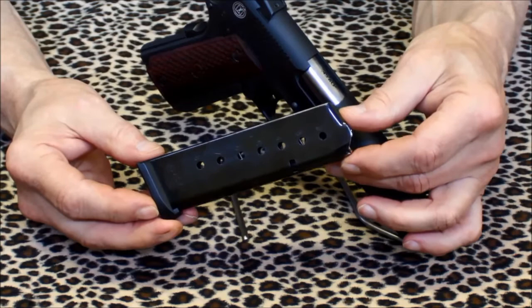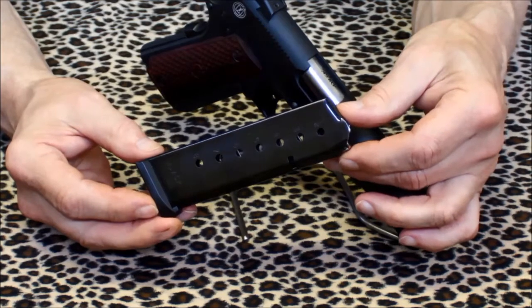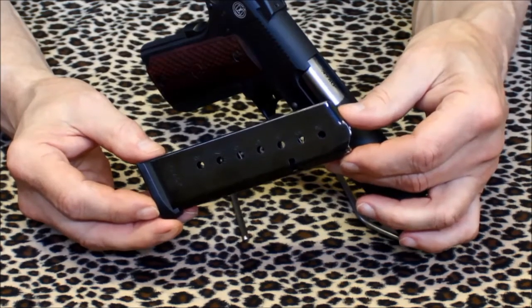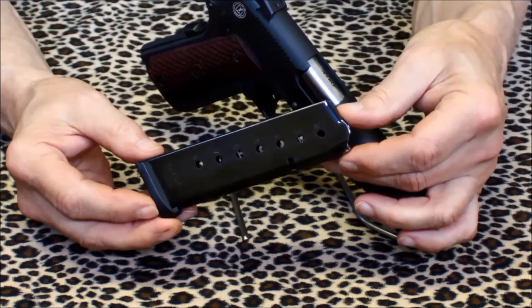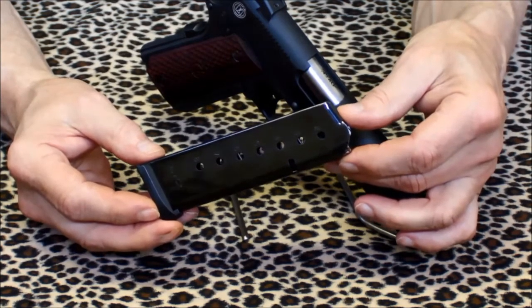My only real gripe is the fact that it came with only one eight-round magazine. It's not that I don't have a fair number of 1911 magazines already, but shipping a new firearm with a single magazine — well, that just happens to be one of the fastest ways a gun manufacturer can give me a case of the red ass.